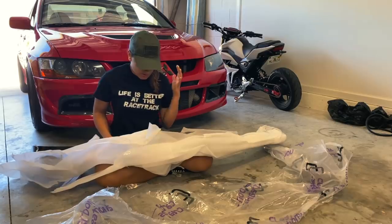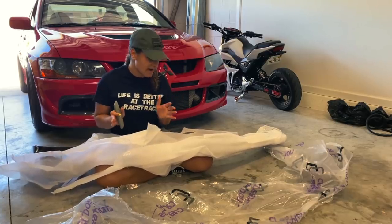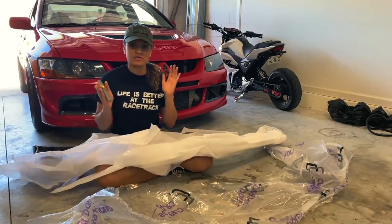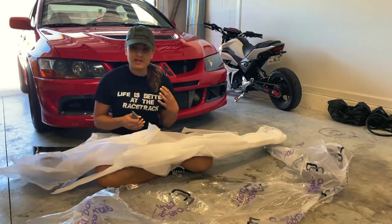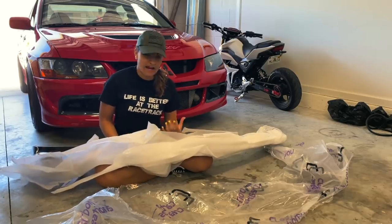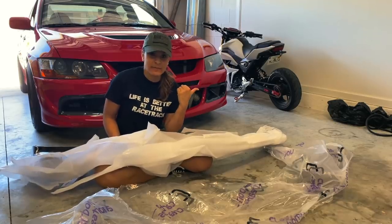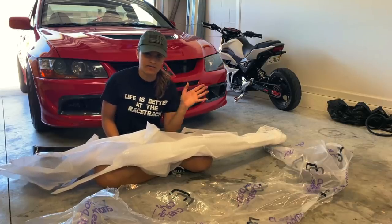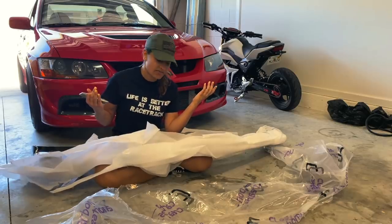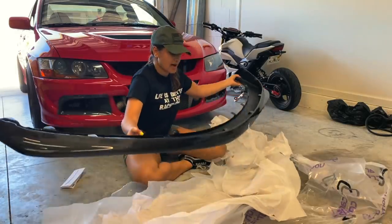I definitely recommend going with Carbon Creations — this is not a sponsored video, I just want to save you the trouble of going through eBay like I did trying to be cheap. The lip did not fit; it was just a terrible experience. I ended up throwing away the big box, and to ship the lip back I had to pay almost $50 for a box from UPS. Luckily the company paid for return shipping, but I basically lost $50 out of pocket when I could have just spent an extra $50 to get this one to begin with.